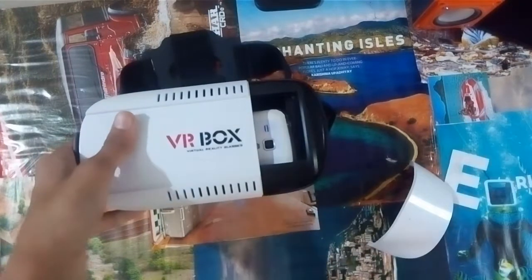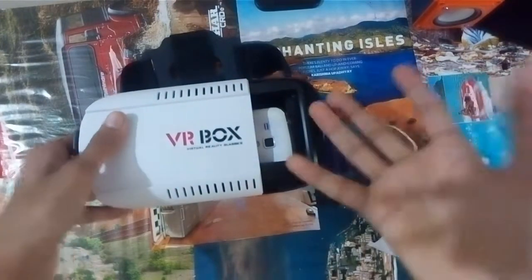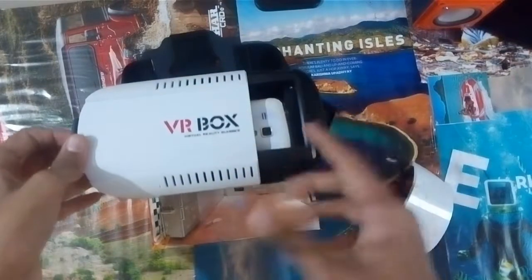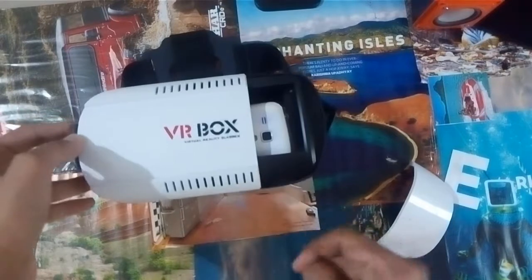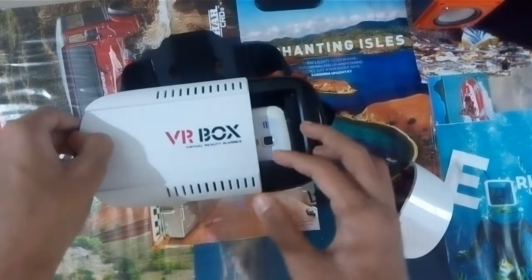I don't prefer this VR box for camera-based games or shooting videos. If you want something like that, I recommend you buy the second generation VR box. This is the first generation VR box — please see the links in the description box below.